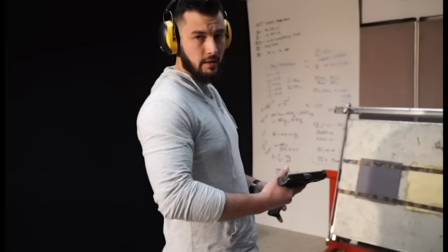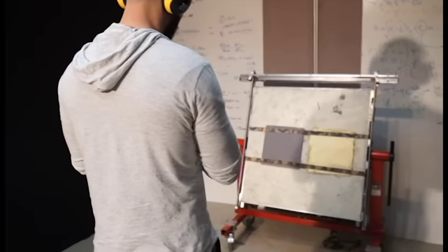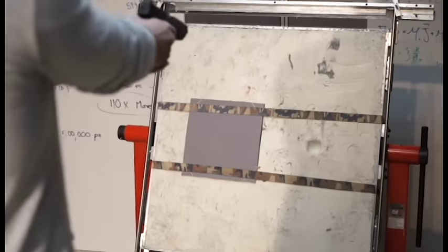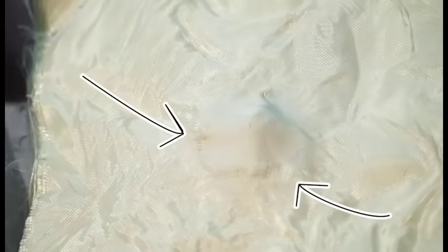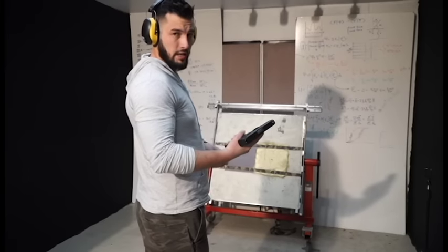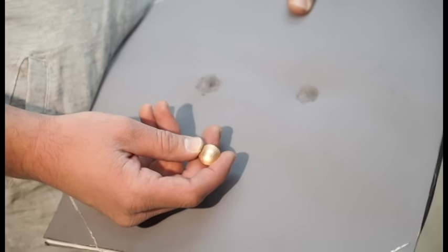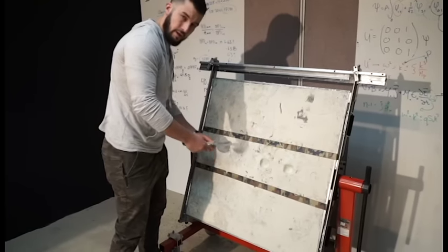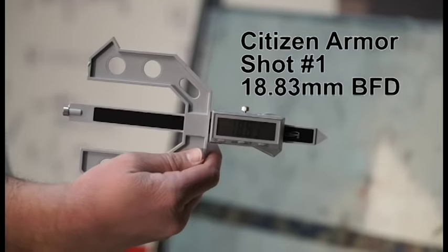Now we're going to hit each piece of armor twice with the 230 grain .45 ACP full metal jacket. We hit both sides with the same ammunition, both from the same distance, from the same gun, the same exact bullet. We're just going to measure the back face deformation to see how each piece of armor performed. Citizen Armor: 18.83 and 19.16.